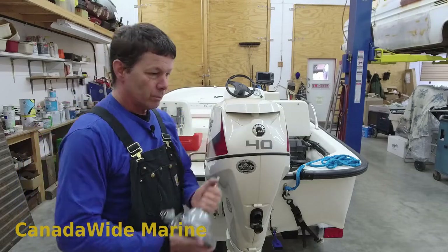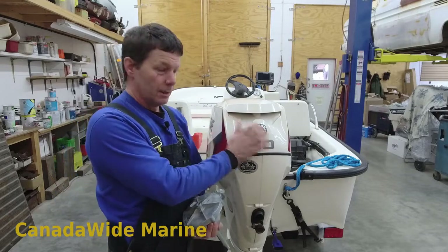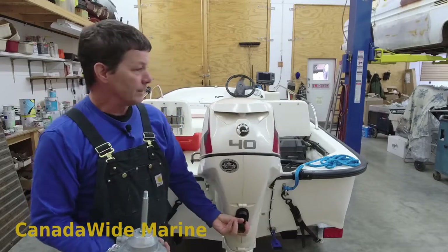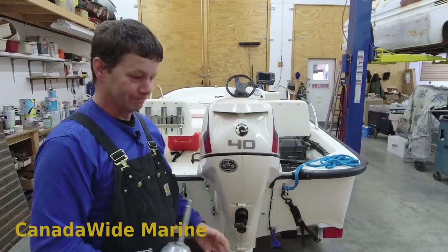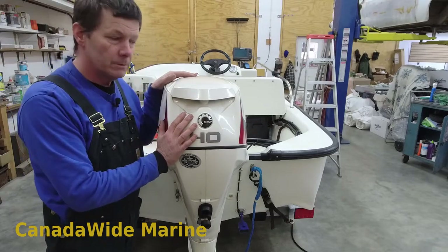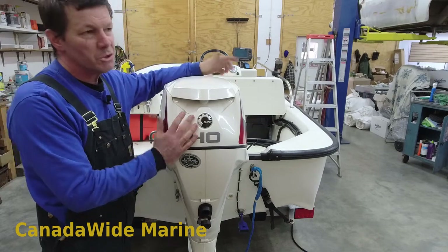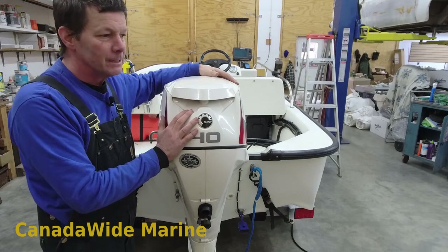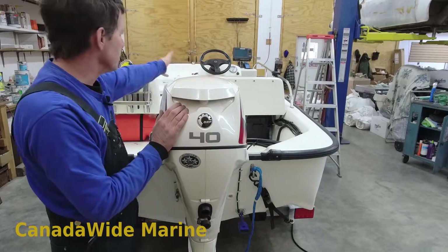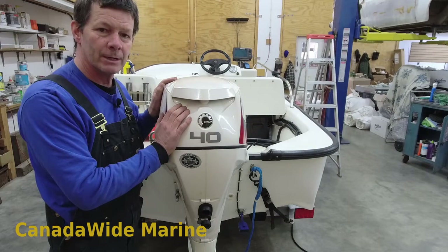I'm going to go ahead and swap all this out, then set the camera back up and show you a little demonstration of how it doesn't feed back to your steering wheel. I've got the new non-feedback helm and cable installed. Took me a couple of hours. If you were to do it at home yourself, if you allowed yourself four hours on a boat like this — a little open boat to change out your cable — that would be quite acceptable.